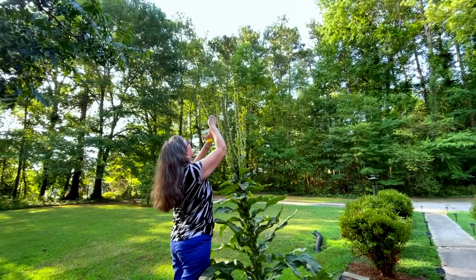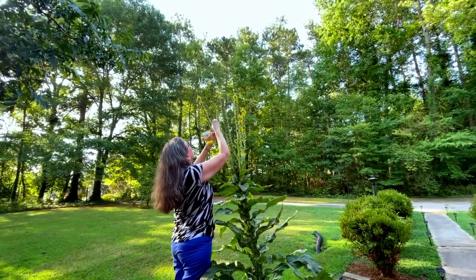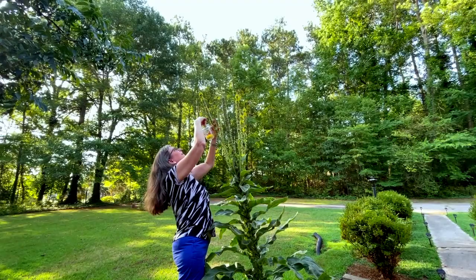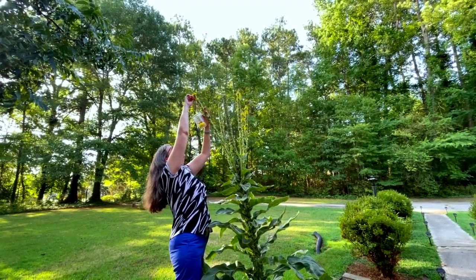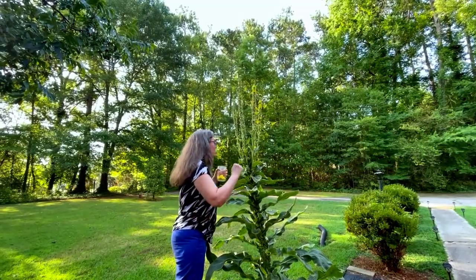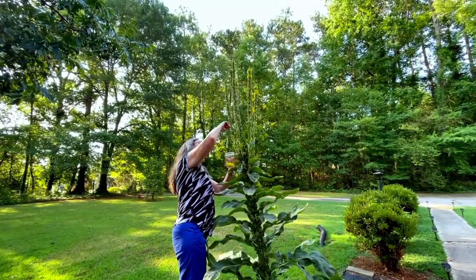It's already hot out here. The temperature itself isn't that bad, but the humidity is way up — it's like wearing a coat in the summertime. Not warm and cozy; hot and muggy.